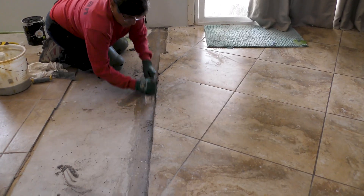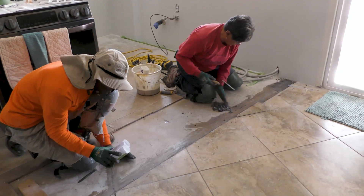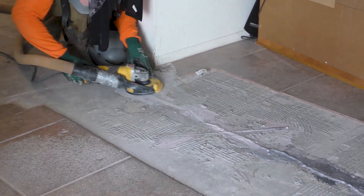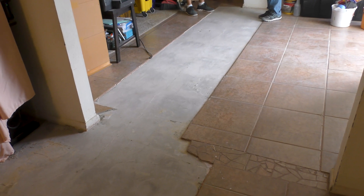Before they are hardened too much, we scrape away whatever amount remains on the surface in order to have an even bridge. Once the surface has been cleaned and the compound hardened, we use a grinding tool to smooth out the surface. In some cases, the blending looks as if no crack was ever there.